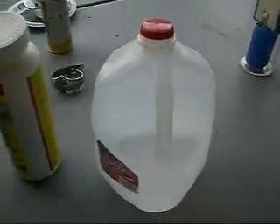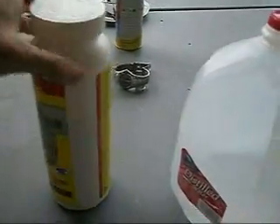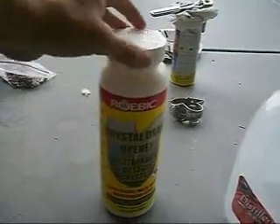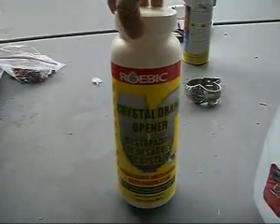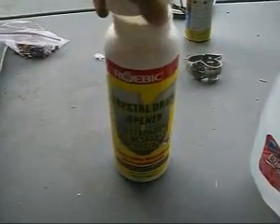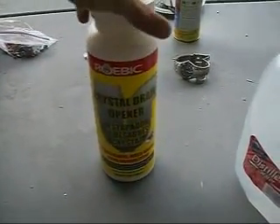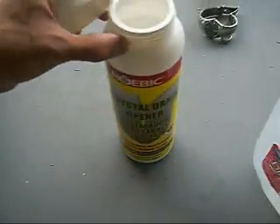Now, I have here — went to the store and bought some distilled water. Again, everybody use only this because it's great for you. And my sodium hydroxide — it's called Roebic, crystal drain opener. It also comes in a liquid, but I like the crystals. Because crystals are awesome!